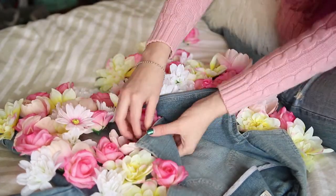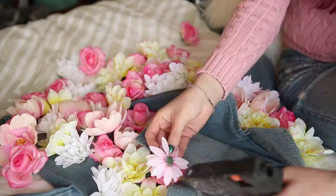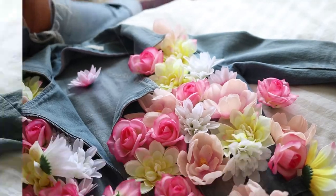And then I just kind of continued doing that with the rest of the jacket and sort of played around with the arrangement of the flowers, kind of swapped a few out as I went.